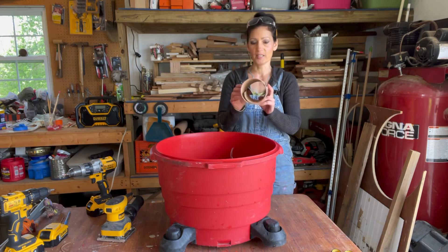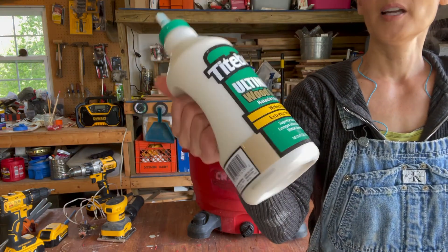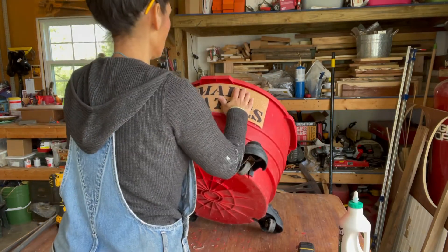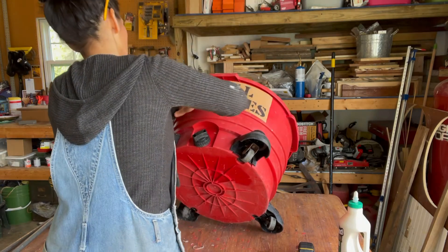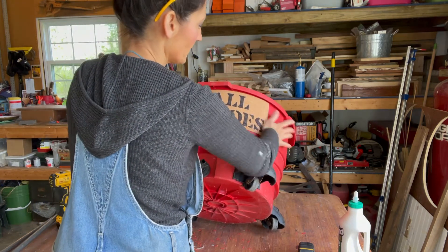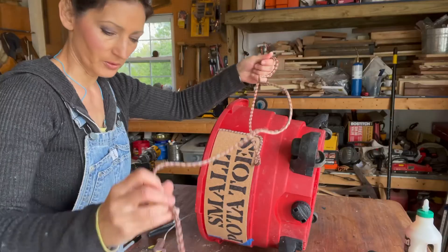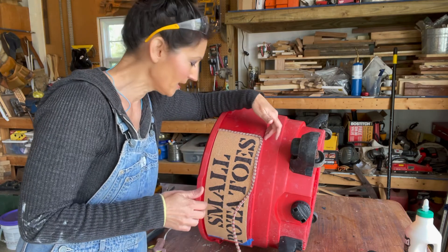Next step is gluing this on. This is Titebond Ultimate — I love Titebond. It's wood glue, waterproof, and works for both exterior and interior. The hot glue made it a little bumpy — I wouldn't suggest that. What I'll do next is tape it so that it lays flat, then put it out in the sun to dry. This definitely needed something; it was just a little too plain. I have extra rope that was from something old, and I'm going to glue it around the border. It gives it a nice pop, and I think it might give the label a little bit more stability as well.